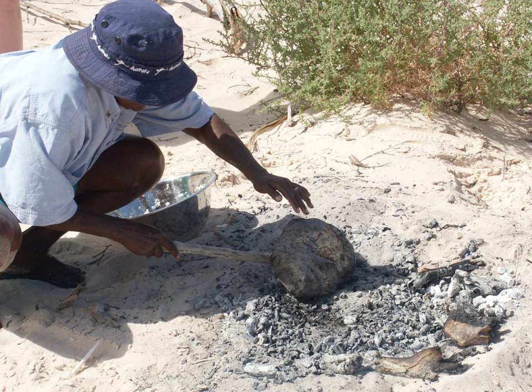Damper is a traditional Australian soda bread, historically prepared by swagmen, drovers, stockmen and other travellers. It consists of a wheat flour based bread, traditionally baked in the coals of a campfire or in a camp oven. Damper is an iconic Australian dish.